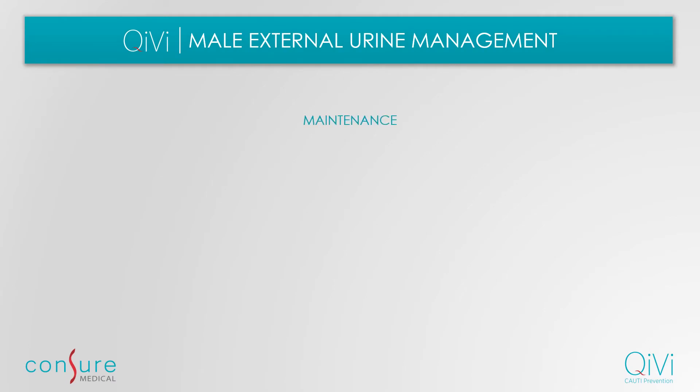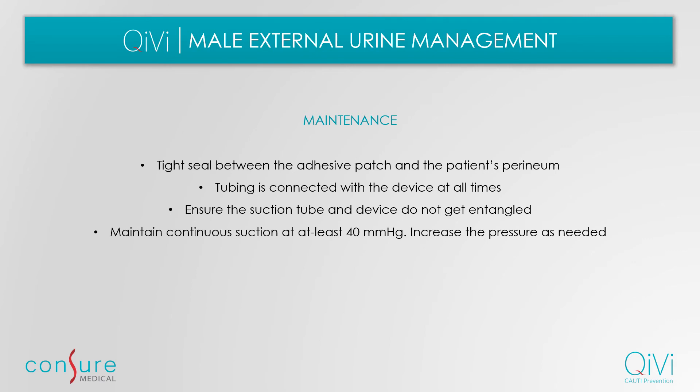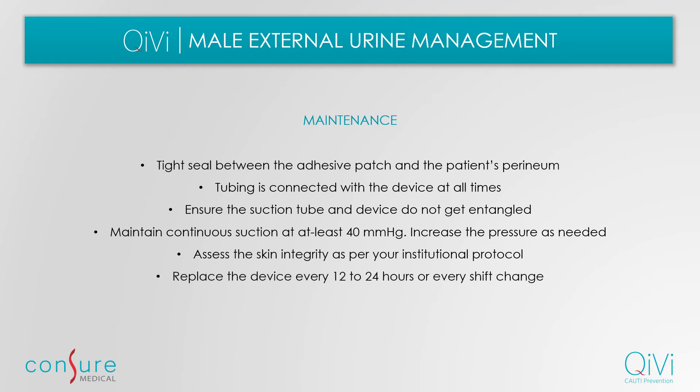To perform maintenance of the device, periodically ensure that there is a tight seal between the adhesive patch and the patient's perineum. Ensure the tubing is connected to the device at all times and that it does not get entangled with clothing or other items on the bed. Maintain continuous suction at at least 40 millimeters of mercury, and increase the pressure as needed. Gently assess the skin integrity as per your institutional protocol, and replace the device every 12 to 24 hours or every shift change.